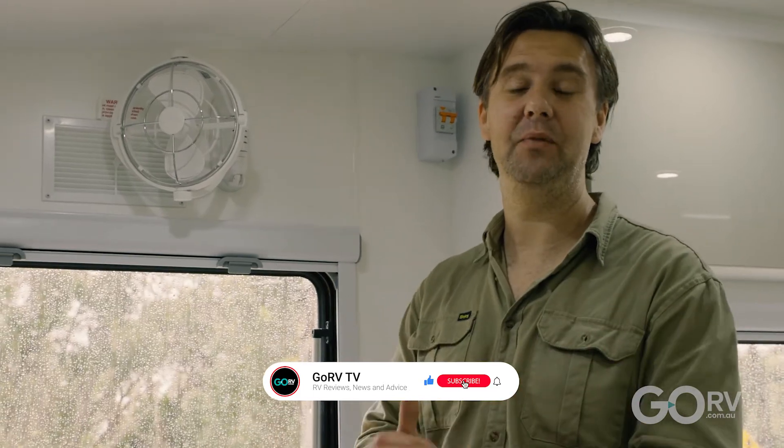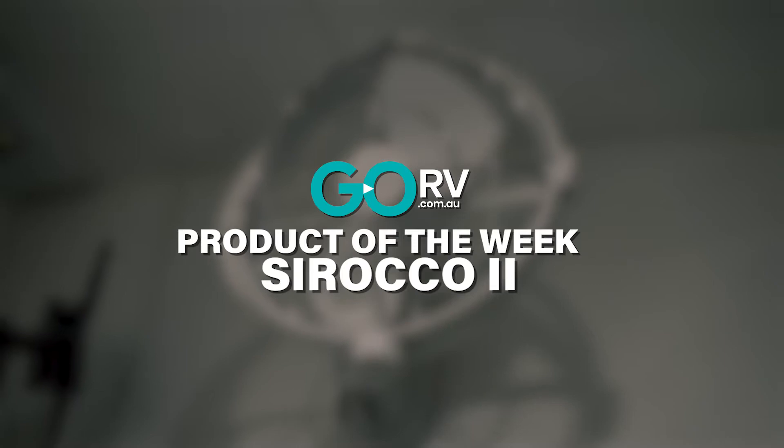Here we are again with another GoRV product of the week. This time around we are looking at one of our favorite caravan accessories — the 12 volt Sirocco 2 fan.